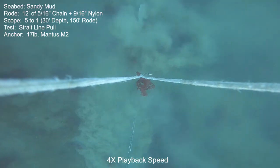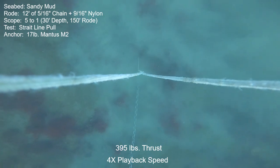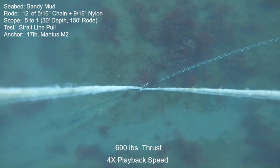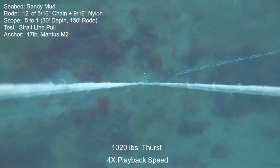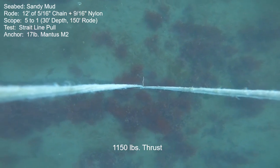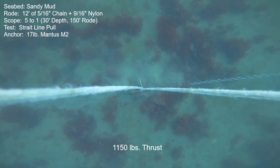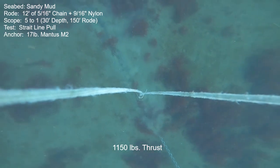Next is another straight-line holding power check. The scope is back up to 5 to 1, and it is at this scope and with this test that I plug in the data into my data chart to make comparisons between the anchors. We'll note that there is a lot less motion at this slightly longer scope. The playback speed is at four times. But much, much more holding power and much less motion than at 3.5 to 1. Here at the final power setting — the maximum that this boat can pull — it's 1,150 pounds. It almost looks like the motion gets slower toward the end. We have no idea what the release thrust would be, if any. Maybe it just keeps dragging endlessly no matter how hard you pull on it. It's very, very good — 1,000 pounds of pull for this small anchor has got to be a tremendous amount of wind.